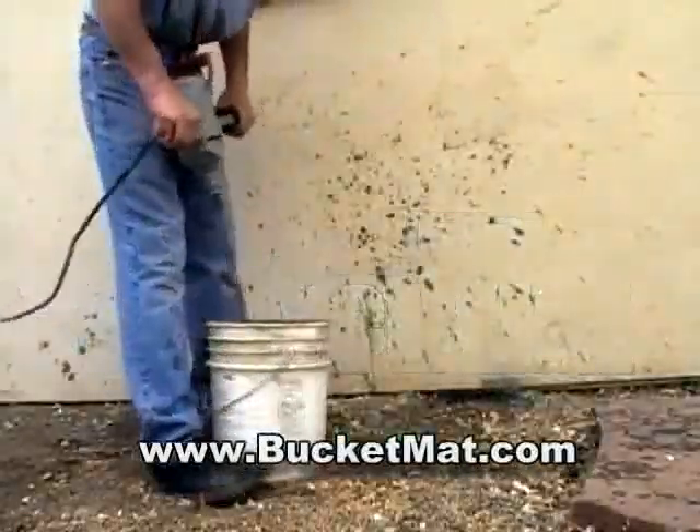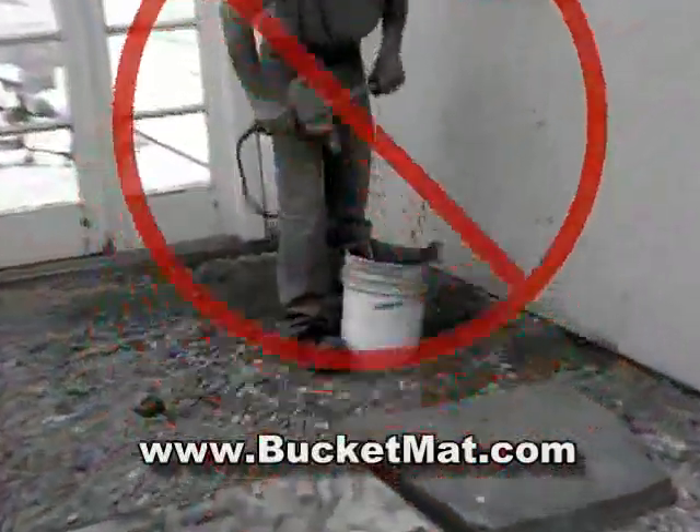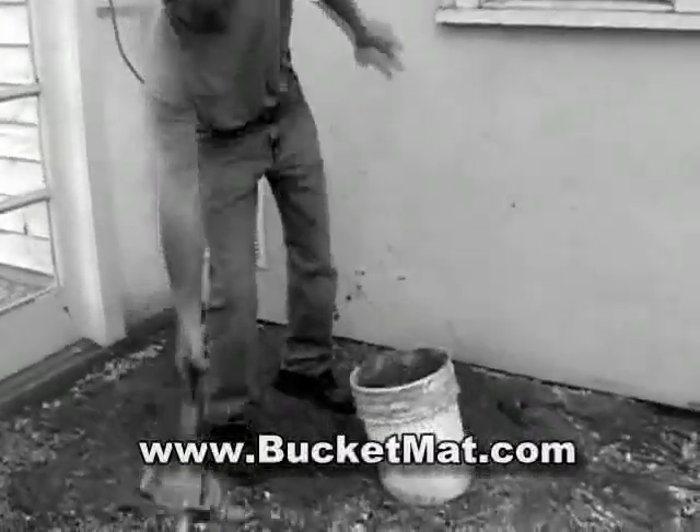Mixing always causes buckets to spin out of control, but with a bucket mat, out of control spinning is eliminated. No more holding a bucket between your legs and feet, and no more standing on the rim to hold it still. Traditional methods can be messy and very dangerous.